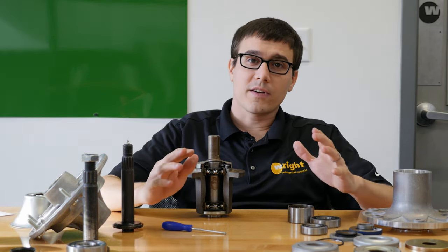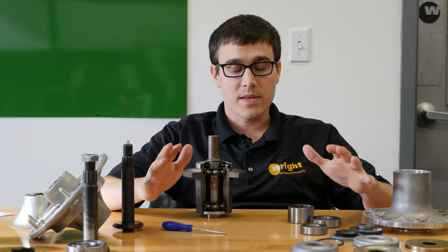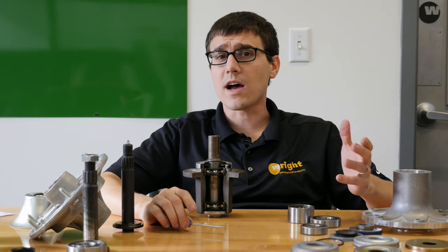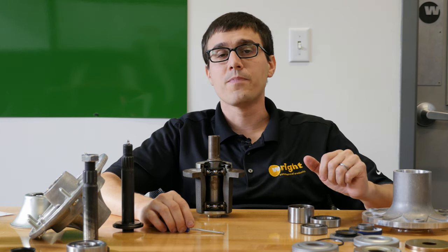We're going to go over a lot of the different failure modes of what's happened in spindles. We're also looking at some of the other spindles in the market, and we're going to talk about things like greasable versus non-greasable and some of those different questions.